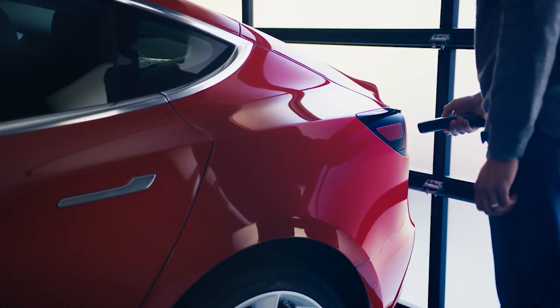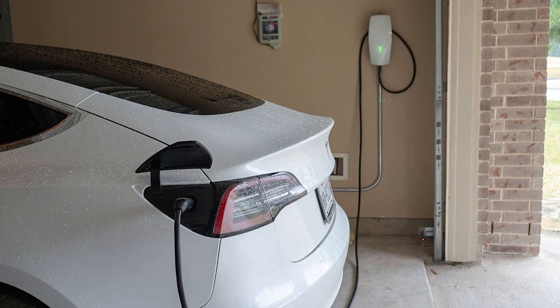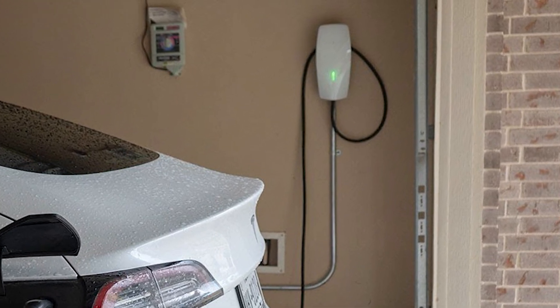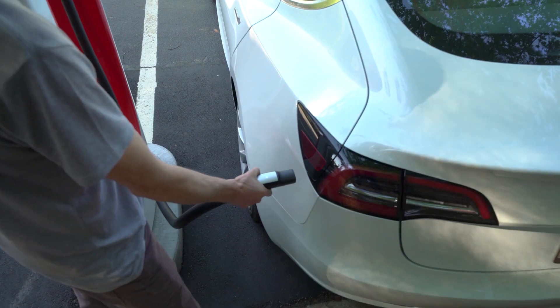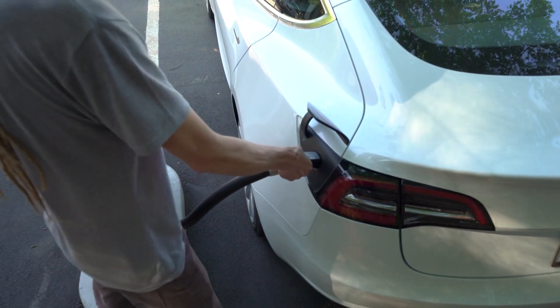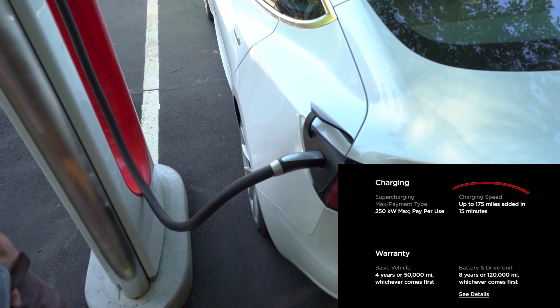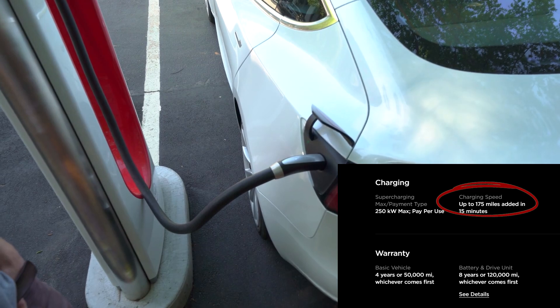Now let's look at the charging speed of the Tesla Model 3 Highland. While installing a Tesla wall connector at home allows for faster charging times, Tesla's extensive supercharger network offers the fastest charging option. Depending on the model and charging conditions, superchargers can add up to 175 miles of range in just 15 minutes.